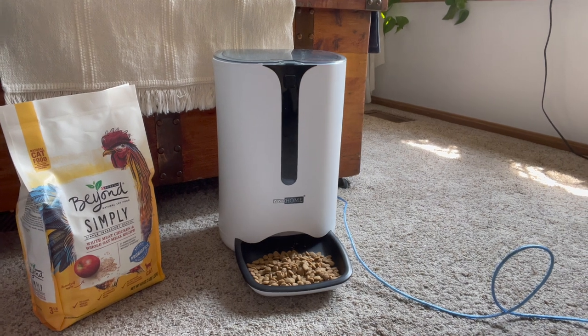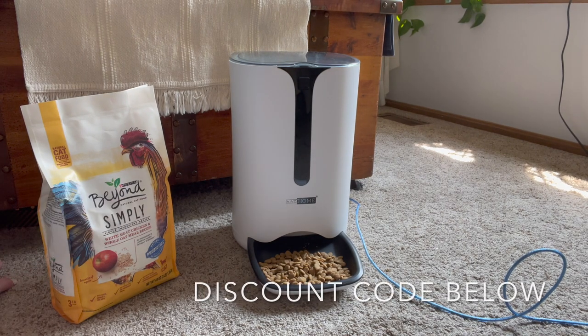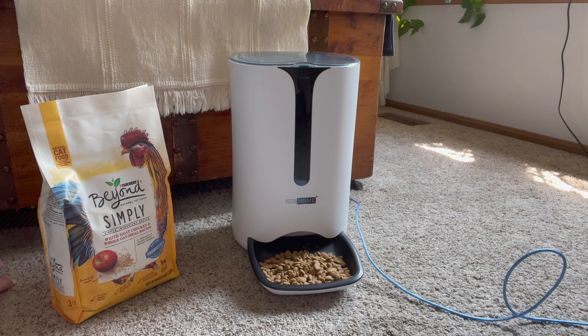I think this is pretty fantastic, especially if I'm going to be gone during the day back to work — this will feed him at one o'clock when I'm not here. All right guys, I hope you enjoyed. And do remember this was sent to me, but the review is my own. So thank you.